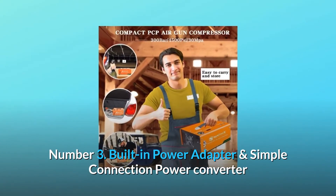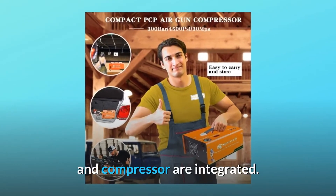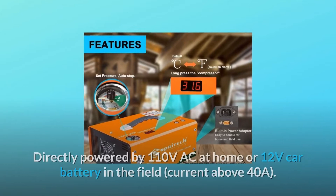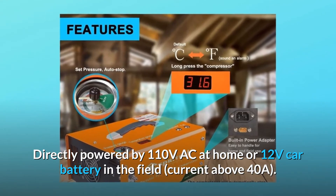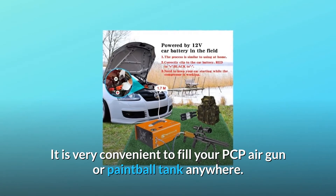Number 3: Built-in power adapter. The power converter and compressor are integrated. The rated power is 350W. It can be directly powered by 110V AC at home or a 12V car battery in the field with current above 40A. It is very convenient to fill your PCP air gun or paintball tank anywhere.